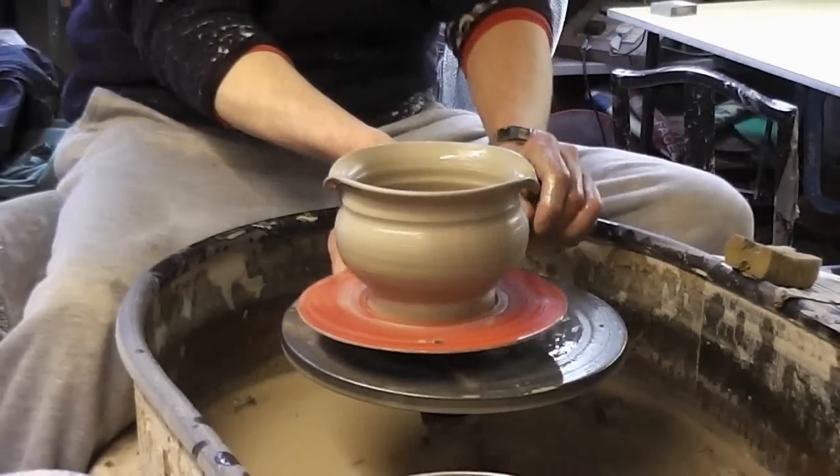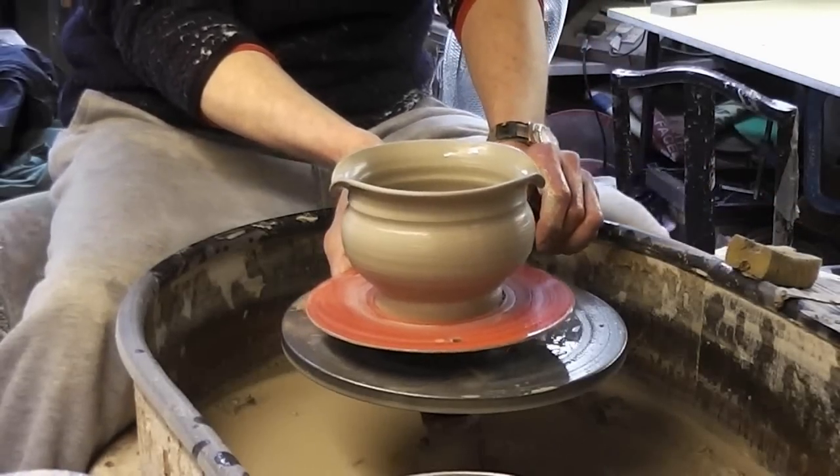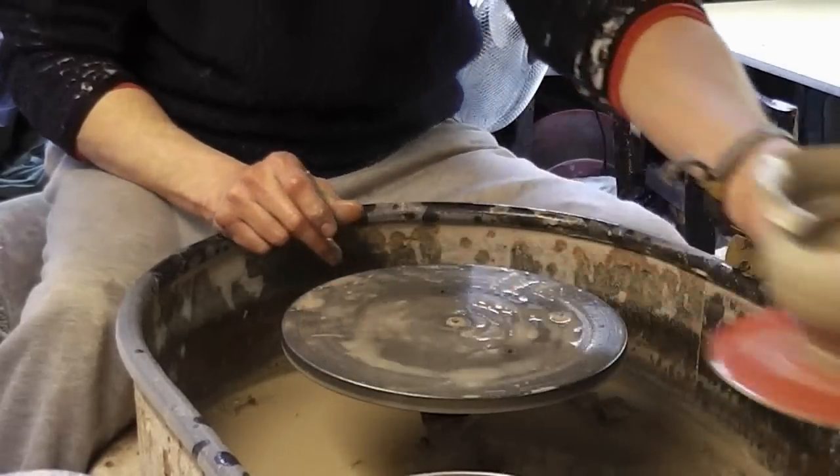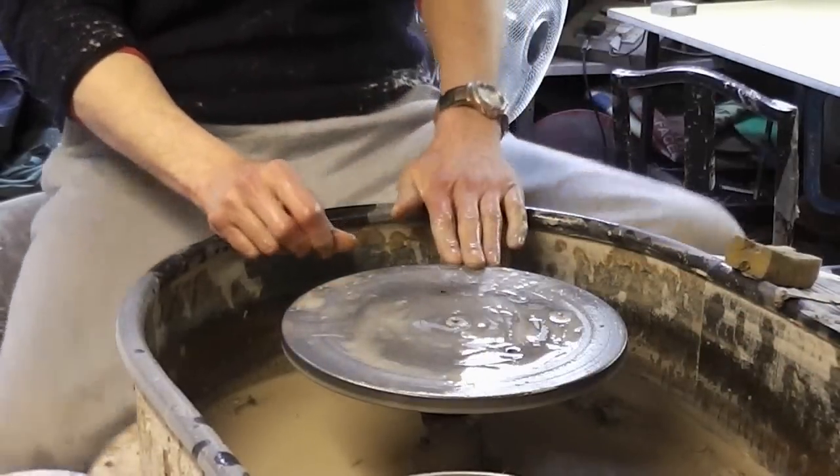So that's it — just a couple of simple soup bowls, cereal bowls, any sort of bowl you want, with a little design edge on the rim. So that's it folks.